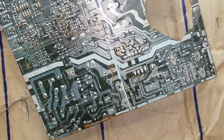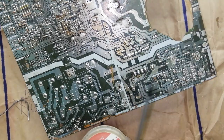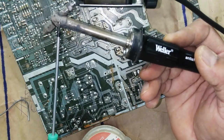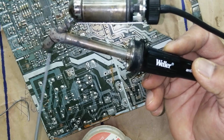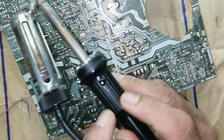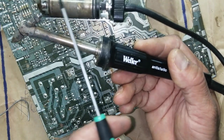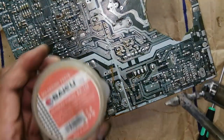First of all, what we need to remove a component using a de-soldering gun. You need the de-soldering gun. How does it work? It has a heating element here, the nozzle gets very hot. Here is a glass chamber, and here is the vacuum — when you press the button, the suction machine creates a vacuum in the chamber and sucks all the liquid solder into it.